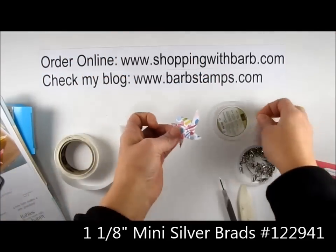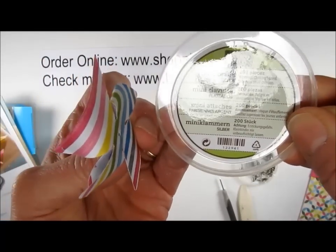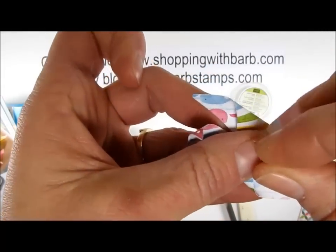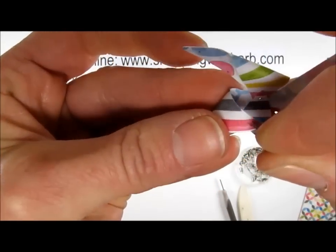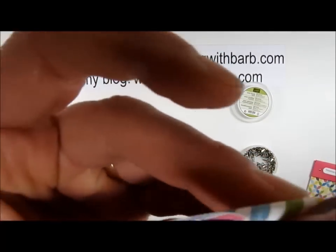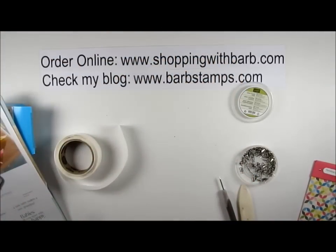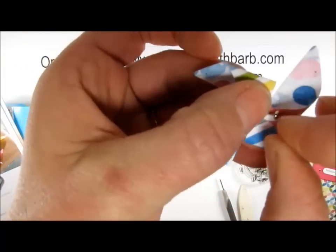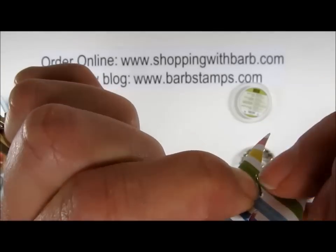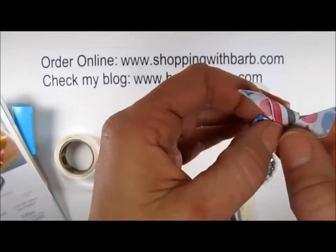I'm going to take a little mini silver brad — we sell these in the catalog, and there are 200 of them in this container. I'll put the brad in that little hole, pull the flap across from it over into the hole, then find the hole in the bottom and bring that over as well. I've got my brad through all four layers, and I'm just going to pull the prongs open and press it down. And there we have it — a super cute little pinwheel, pretty simple to make!